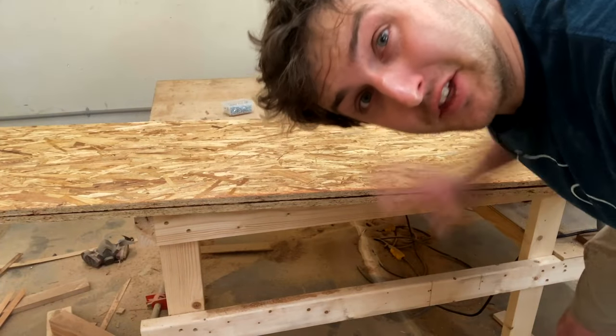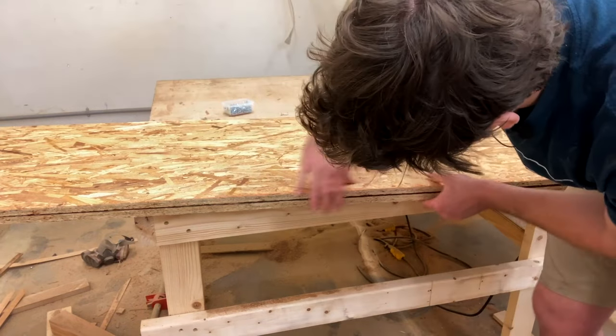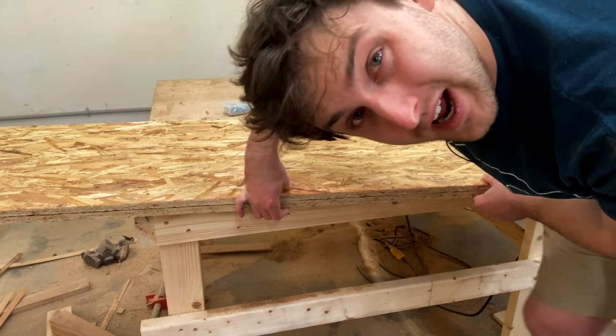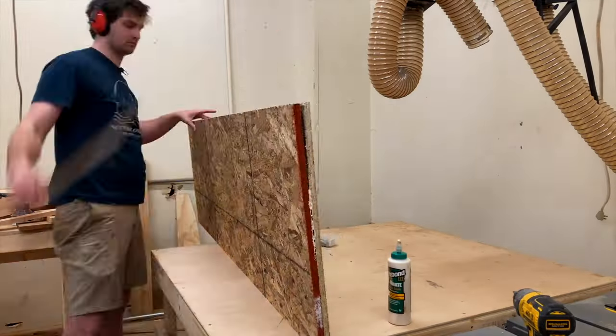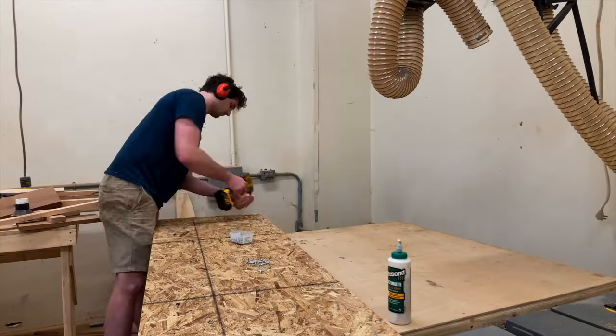Well, that thing about not having pressure in the middle came back to haunt me — look at this nice gap we have here. So we're going to try option number two: basically put a bunch more glue in there and put a bunch of screws through the top to pull it together while it dries. We can take the screws out later, but I just need something to tug it closed.